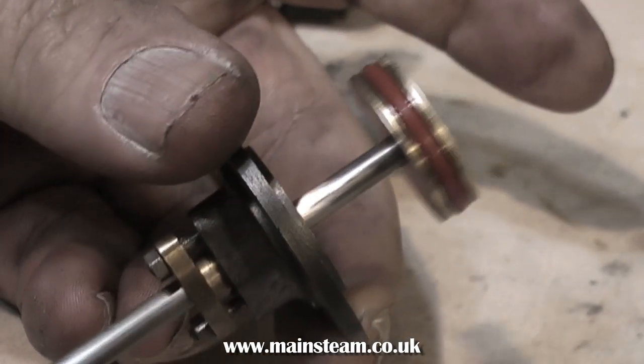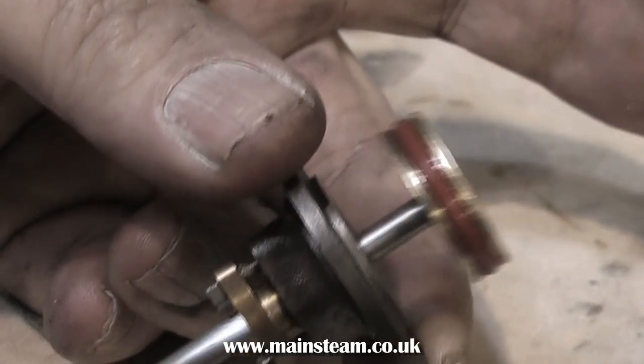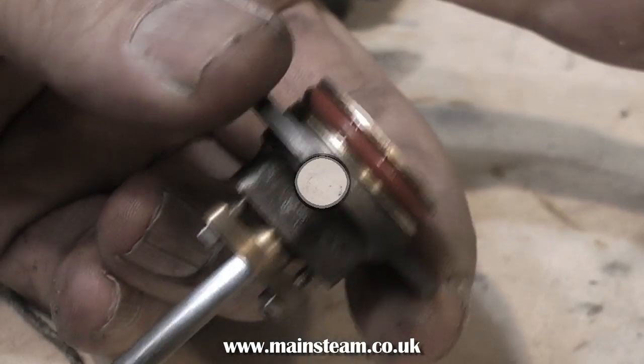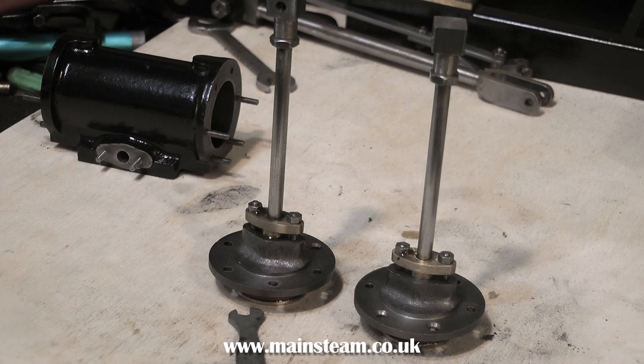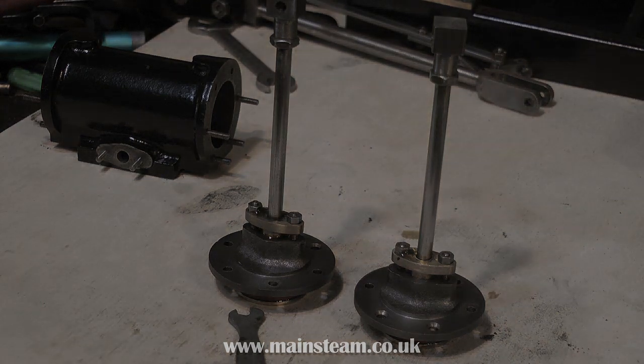So that's about it for now — everything's there ready to go back together. In the next video I'll cover painting the parts and putting them all back together, and then all I have to do is get the thing to work properly. Oh yes, and I almost forgot — I need to make a new crankshaft. But apart from that, everything's going very well. Thanks for watching and I hope it's been of some use to you.